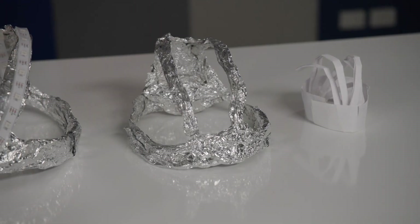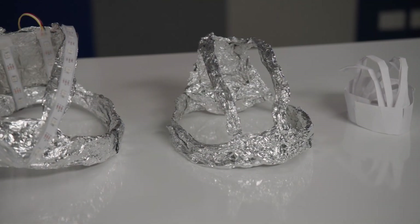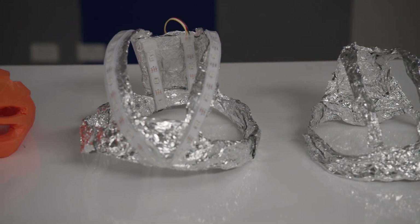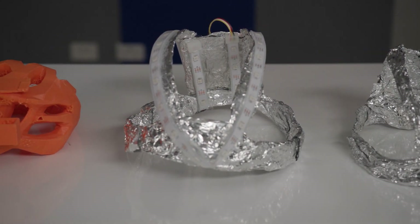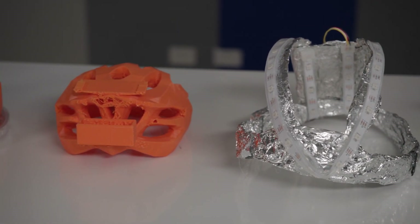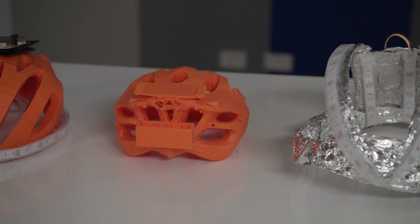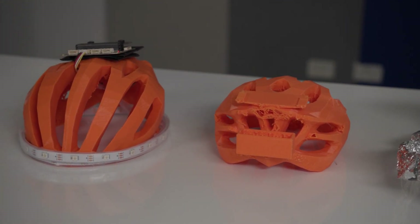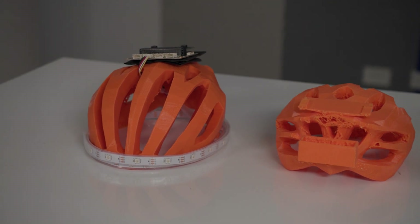Designing and making the helmet was a bit of a trial and error process, starting with the cardboard and alfoil models, and then using Tinkercad to create a helmet with built-in microbit and battery pack holders. As you can see, the models did not always work perfectly, so allowing time to play with the design is essential.